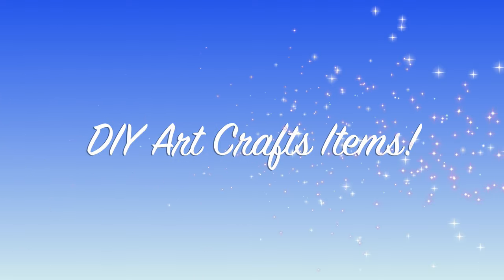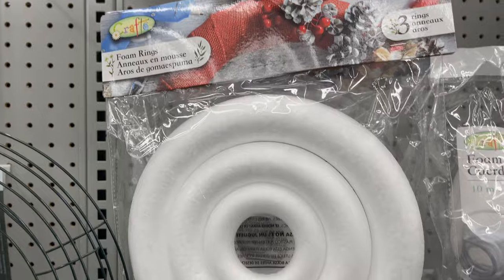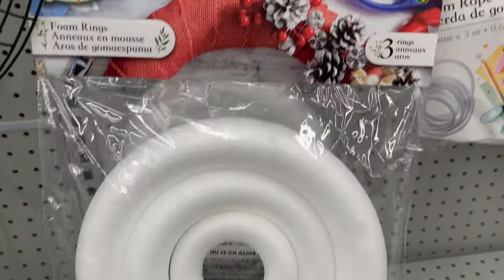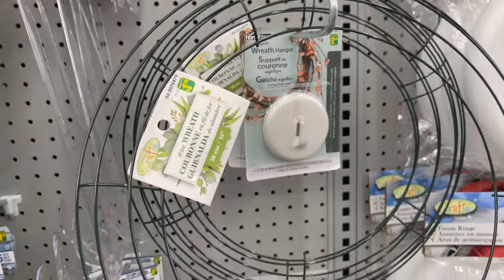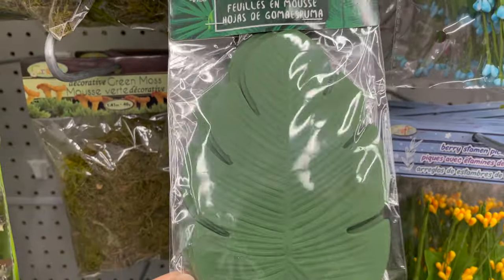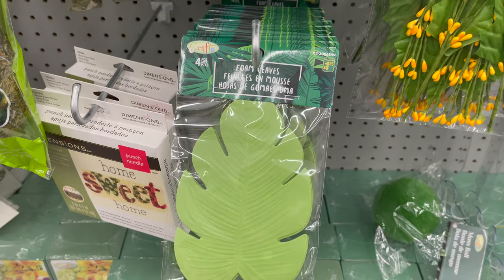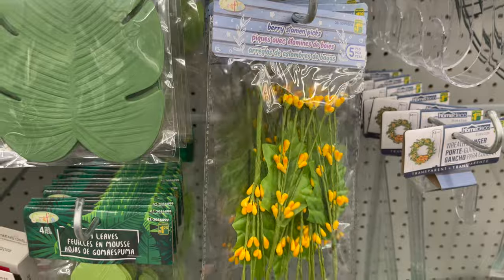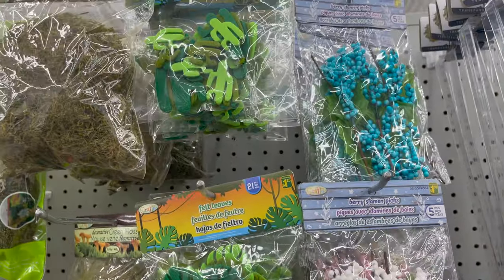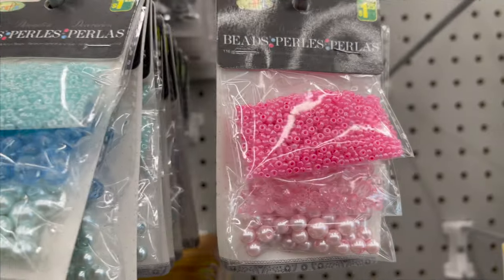Next I'm going to share with you some DIY art craft items if you would like to do some art craft at home. This is a foam ring that comes in three different pieces and different sizes, only for $3 — you can use this to make your own wreath. Or you can use this metal wire wreath, and they have so many picks and foam leaves to choose from. The prices start from $1.25 and they have lots of colors and lots of styles to choose from.